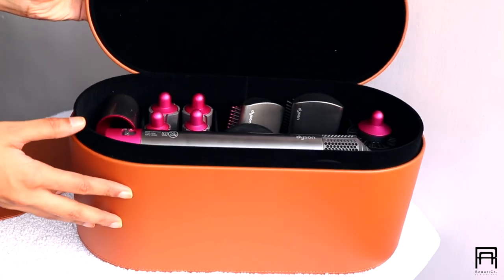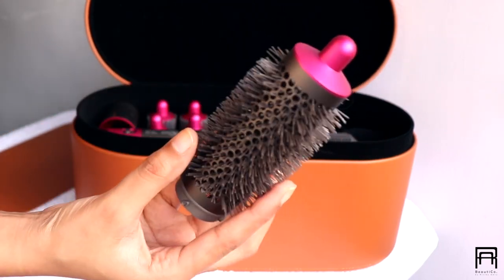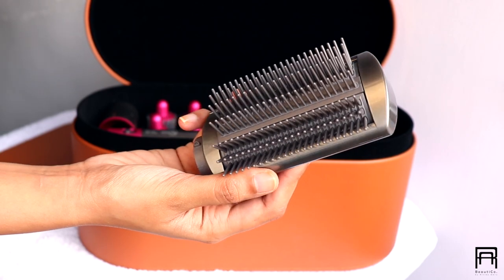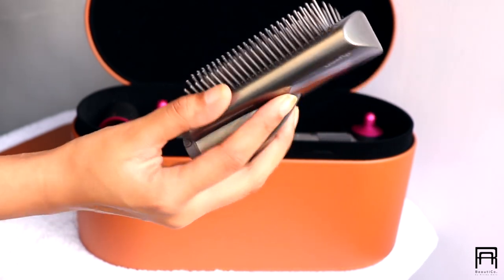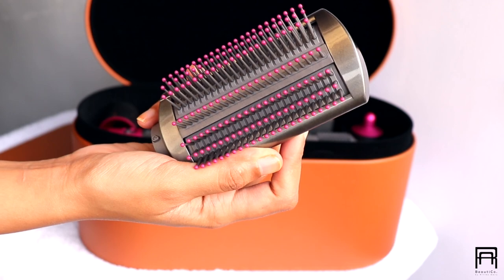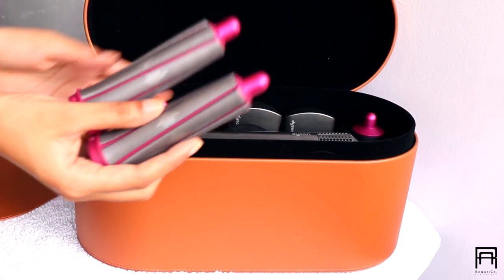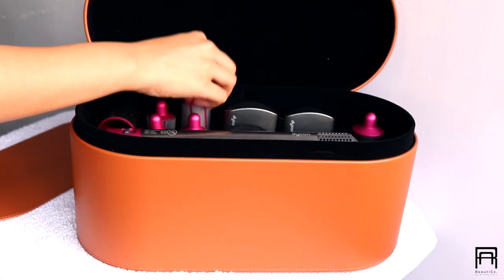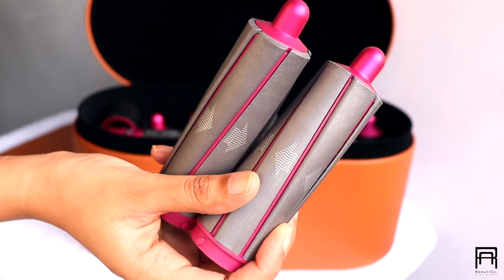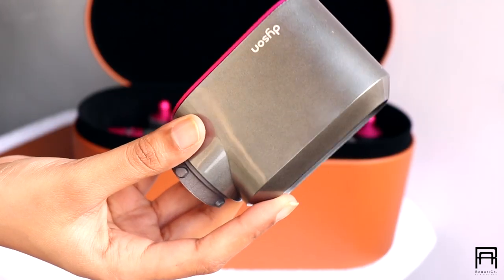This Airwrap kit comes with a lot of different attachments. The first is the round volumizing brush, which gives volume and body to your hair. Next is the firm smoothing brush, which cancels out frizz and flyaways. Then there's the soft smoothing brush for a smooth blow-dried effect, mainly for fine hair. There's also a 30mm barrel for voluminous curls and waves, a 40mm barrel for loose curls and a salon-like effect, and a pre-styling dryer, which is very useful before any other attachment.